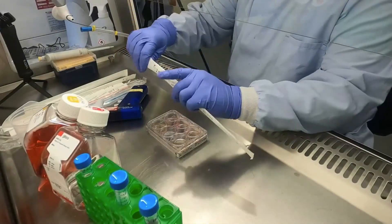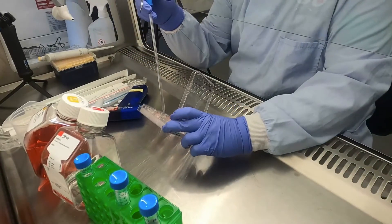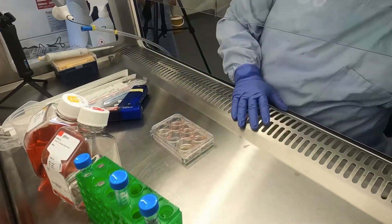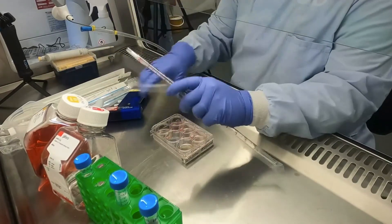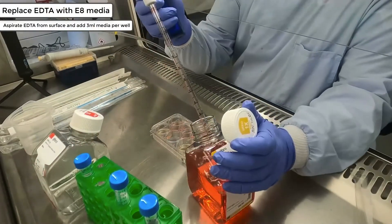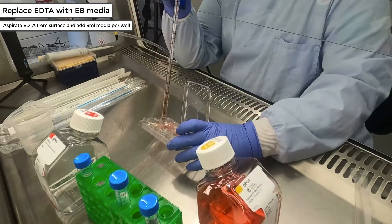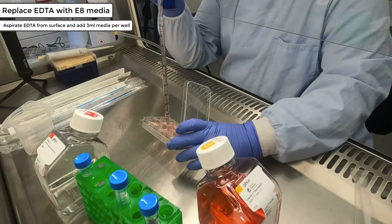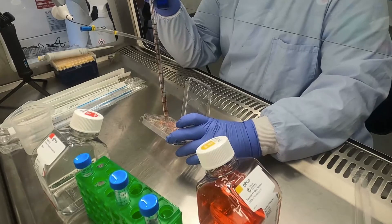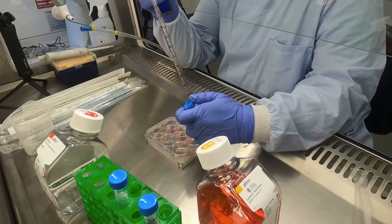After 3-5 minutes, retrieve your cells from the incubator and aspirate the EDTA from the cell surface. You should then add E8 media using a stripette, pipetting up and down to detach the cells — here we're using 3ml of E8 media. Try to avoid pipetting the cell suspension up and down more than a few times as this will cause the colonies to break up. If you struggle to detach your cells the first time, repeat the process with additional media. Then transfer the cell suspension into a falcon tube.